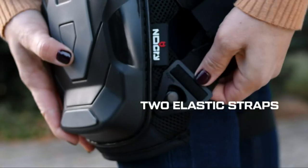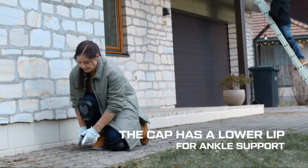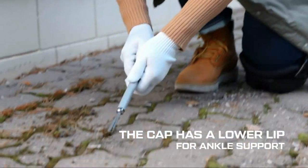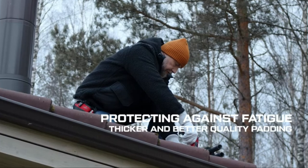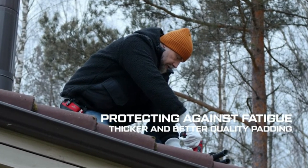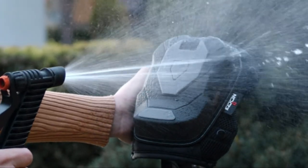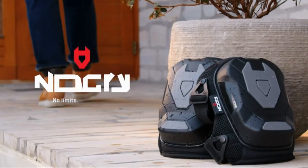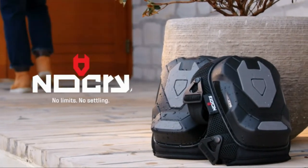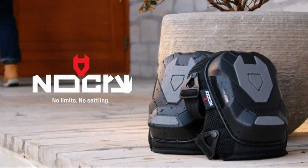Made of tough thermoplastic rubber, the unique cap is lightweight, strong, and durable, designed to protect your knees. It's weather- and abrasion-resistant, making it suitable for demanding conditions. The cap's rubber coating stops you from sliding on smooth surfaces, and the bottom of the cap is raised to ensure your ankles are properly supported.